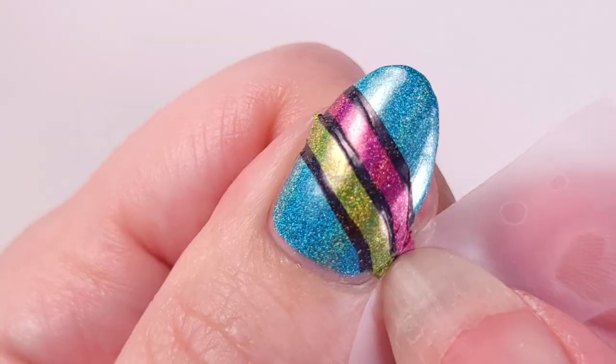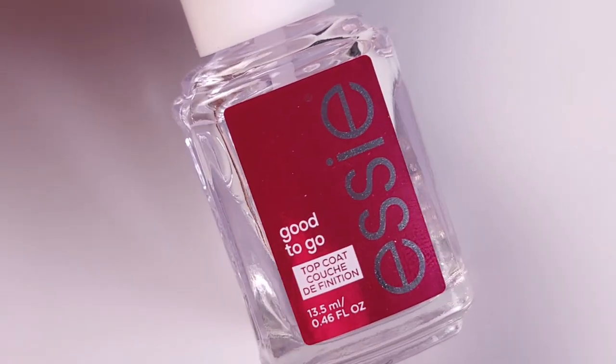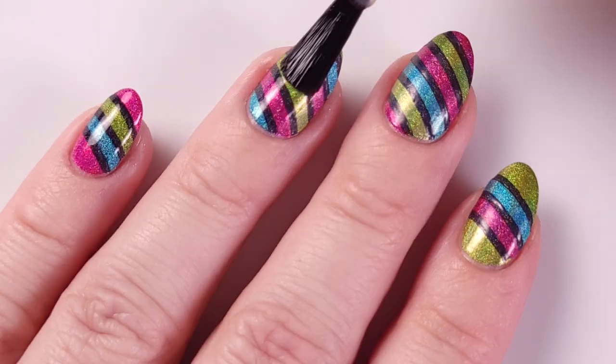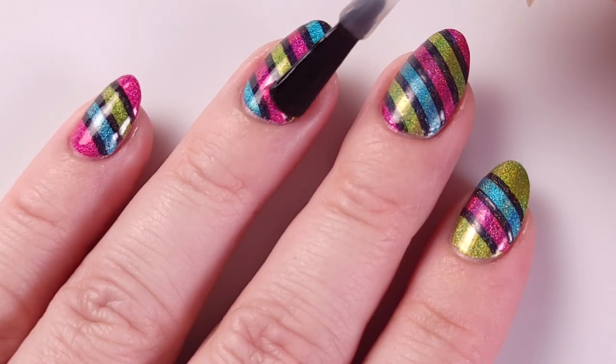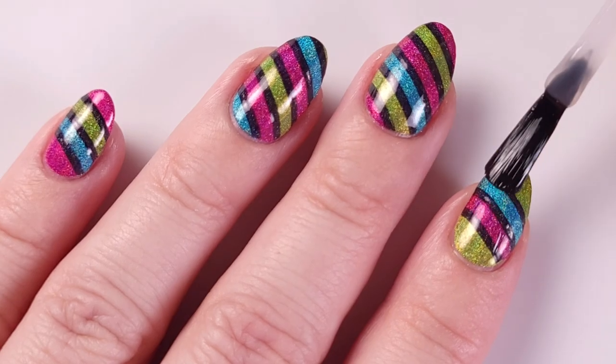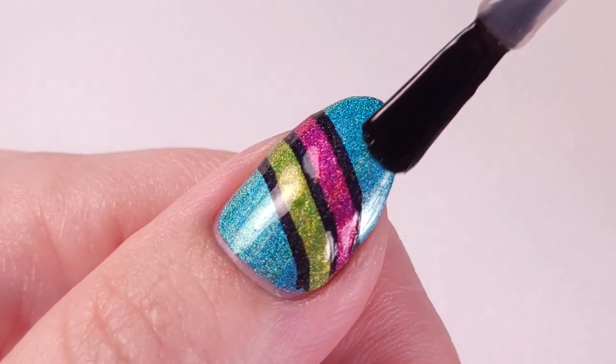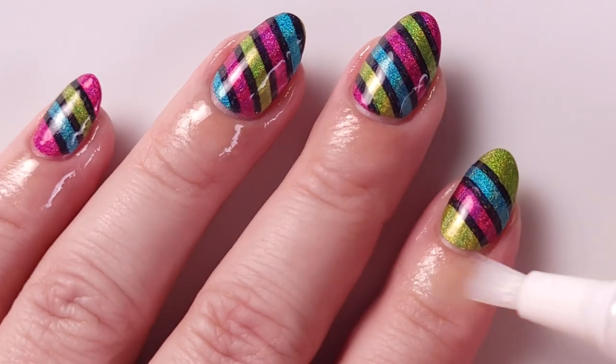Now I'll be applying the Good to Go top coat from Essie — this is gonna smooth out the surface and give a really shiny and smooth look. You can see how the holographic particles really pop when you apply the top coat.